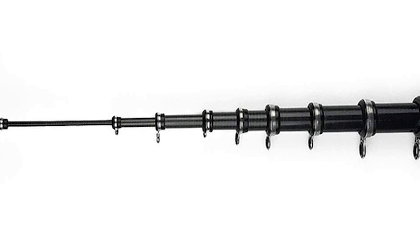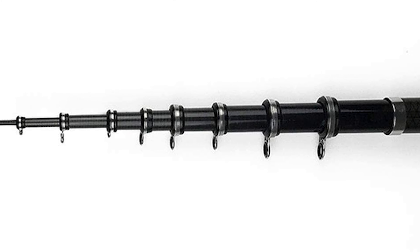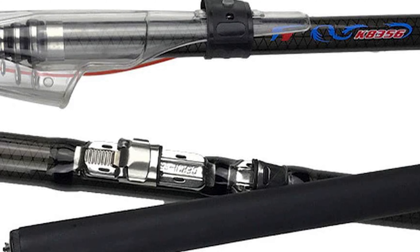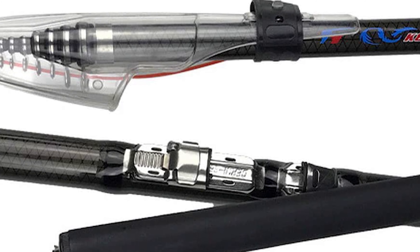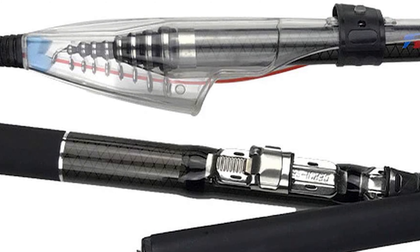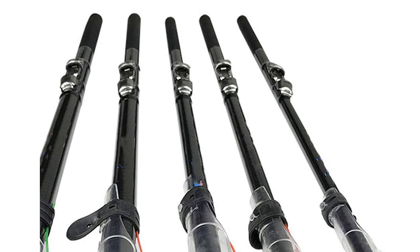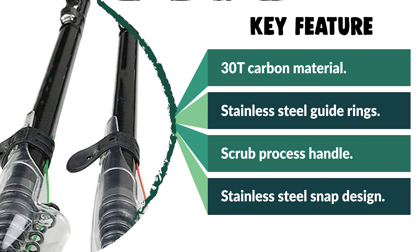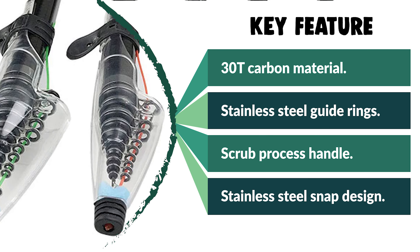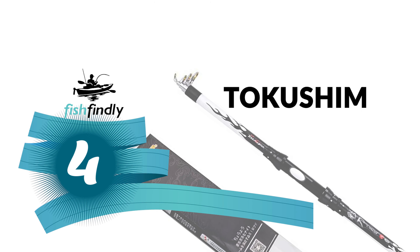This FromZero Telescopic Surf Rod is constructed with 30T carbon material that is durable and lightweight. It comes with stainless steel guide rings and a stainless steel snap design. The rod is crafted with a scrub process handle that provides a secure and comfortable grip. It allows you to travel to your favorite fishing spot and enjoy fishing whenever and wherever you want. It is lightweight and portable and easily fits in a car trunk, boat, or backpack. Various sizes and lengths are available for freshwater bass trout fishing, saltwater surf fishing, or inshore fishing.